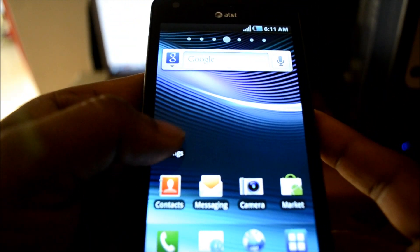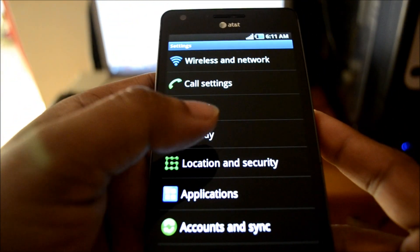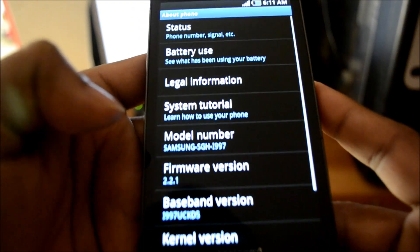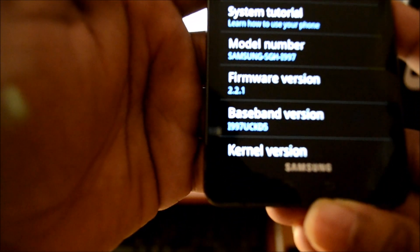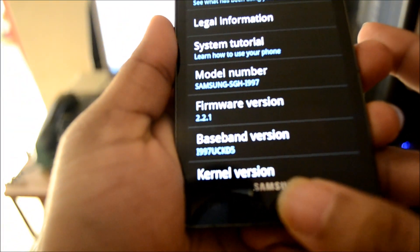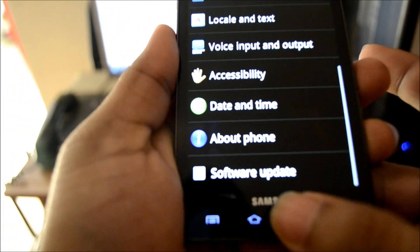Just to show you once again that the phone is still in Froyo — as you can see on the screen, 2.2.1 firmware version — so you can now upgrade to Gingerbread with root.